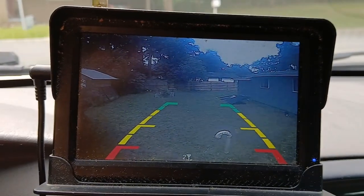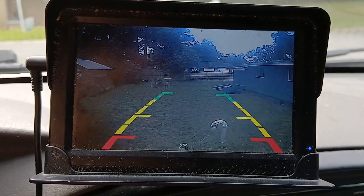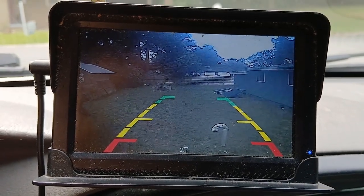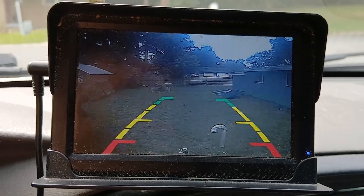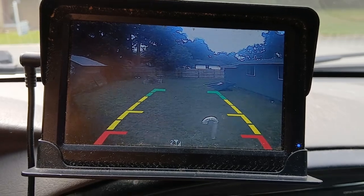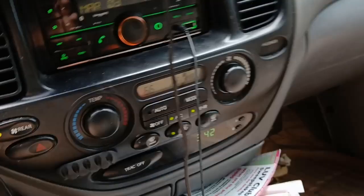I did have one of the other cameras for this system mounted in my car, but it had to be wired in too, and I had my back door repaired and they cut the wires to that camera. So instead of trying to get another wired one, I decided to go with wireless.